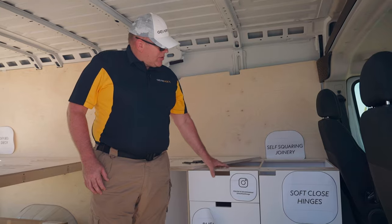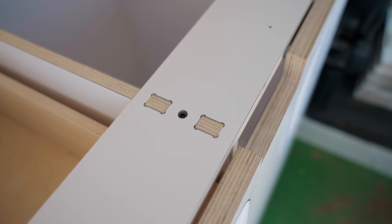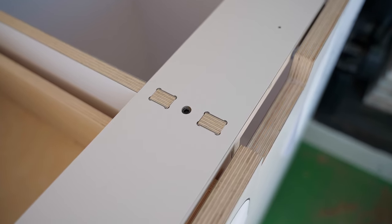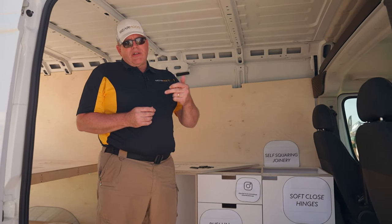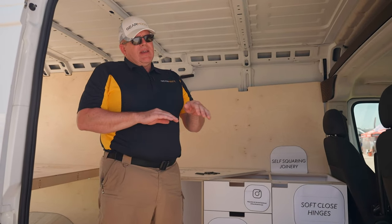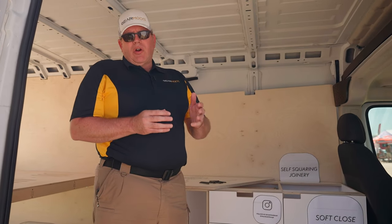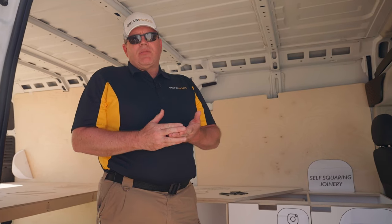Our joinery uses a full tab and slot system so that the product material actually has to break before the cabinet can come apart. Other joinery methods use screws or dowels into the edge of the product. In vans, they twist and flex as they go down the road — that doesn't work. With the full tab and slot, the material itself has to break.